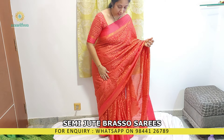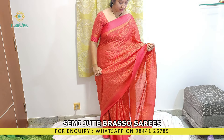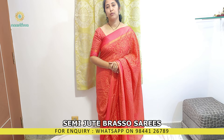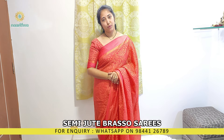We also have the same color that I'm wearing — the same design and the same color. Please do WhatsApp us on 98 double 4 1 2 6 7 8 9 if you like any of these sarees. Thanks for watching.